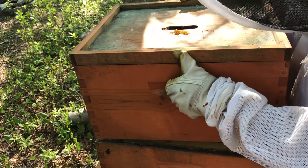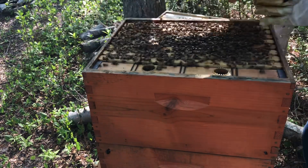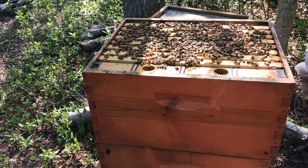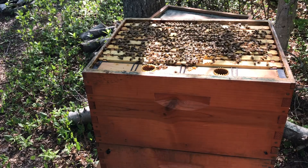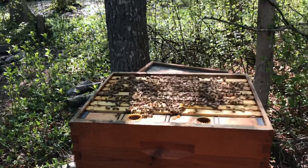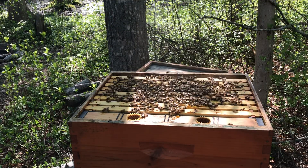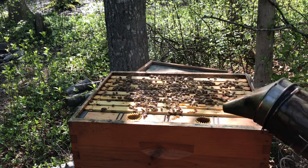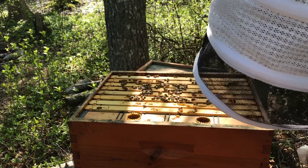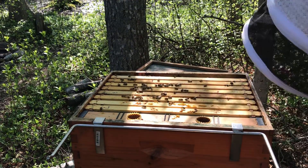Oh my God, that's heavy. It shouldn't be a problem. So let's see what they're up to. That's a lot of bees. You guys getting that? You can see what I'm up to now. This is a good, good hive. Like I said, this is a package that made it through the winter, wintered well. Both of my packages did.